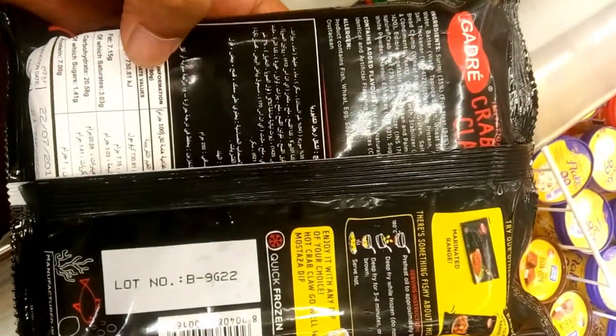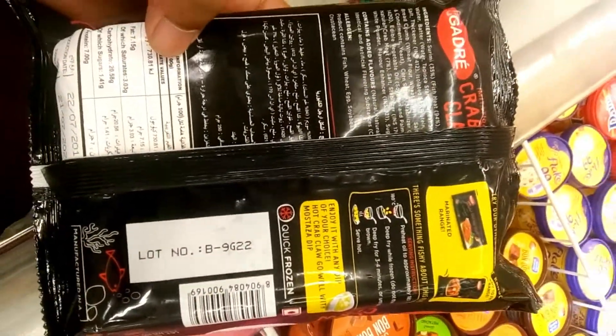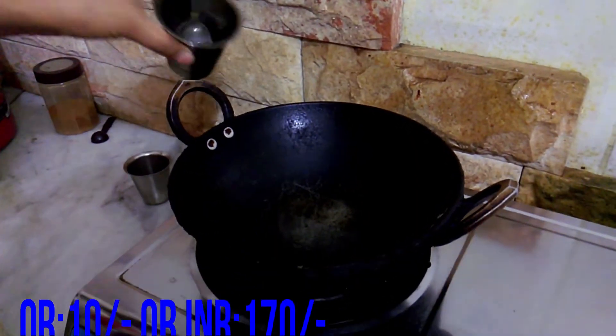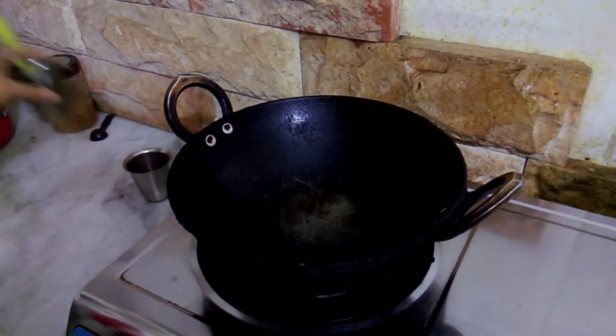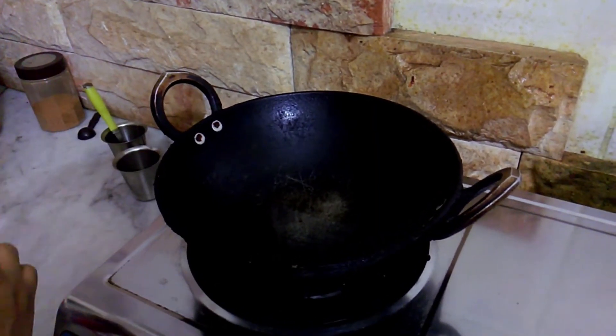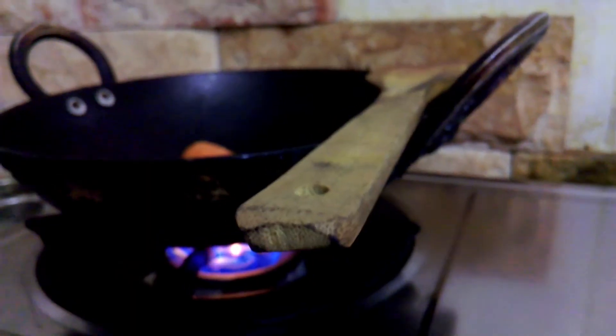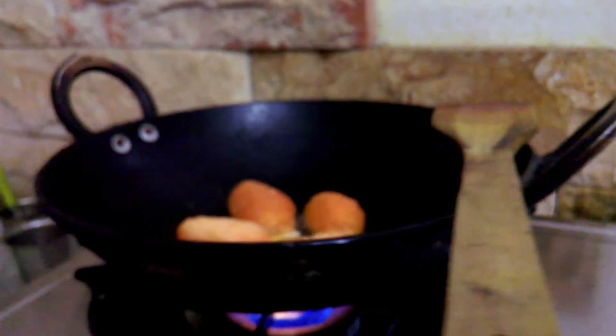I'm going to show you a pan. I'm going to show you the low flame and the high flame, and the right amount. I'm going to show you the first item and then the next item using the same method.